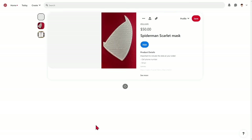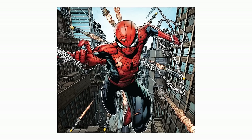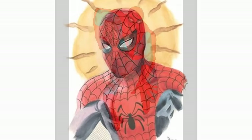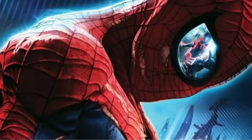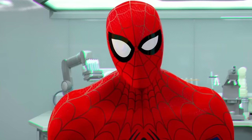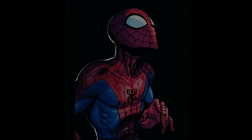I definitely recommend scrolling through Pinterest after looking up Spider-Man masks. You could always just make your favorite version of the classic suit mask — the classic suit never looks exactly the same in every appearance. You could make the mask from Spider-Man: Edge of Time, the PS4 video game suit, Spider-Man: Into the Spider-Verse, or even a mask based on your favorite comic artist's version of Spider-Man.